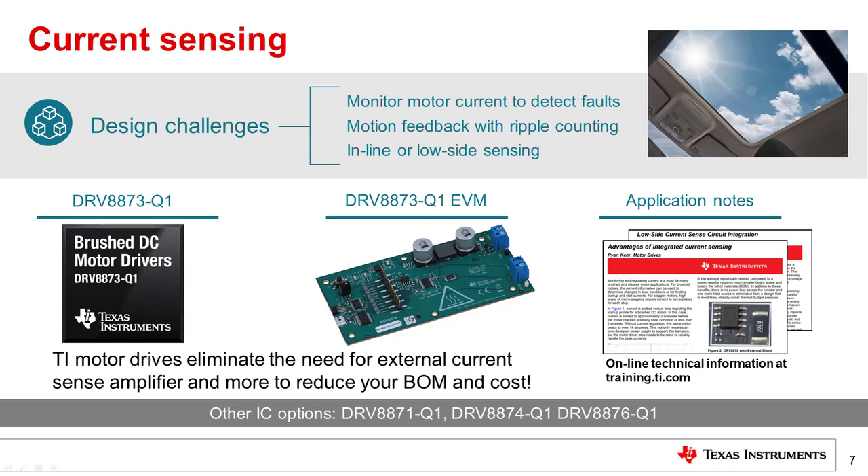Measuring the current flowing in electric motors can help detect motor malfunctions, determine motor position, and support motor commutation. For example, current measurement is important in sunroof modules to detect motion and to identify motor stall faults due to obstacles. One common method to measure current in an electric motor is to use a resistor in the path of current flow and then amplify the voltage across the resistor using an amplifier. BDC and BLDC motor gate driver products integrate a current sense amplifier to amplify the voltage across the resistor. Some devices, such as the DRV8706Q1, even offer an inline current sense amplifier — a single current sense resistor can measure current flowing in the motor regardless of the direction of motor rotation. This is in contrast to a typical current sense amplifier, which measures the low side of an H-bridge and cannot infer the direction of motor rotation.